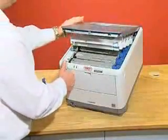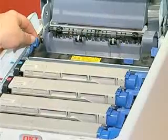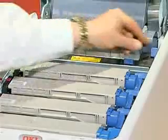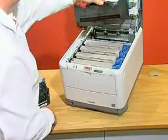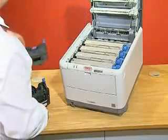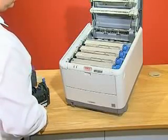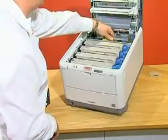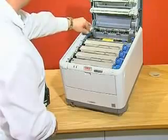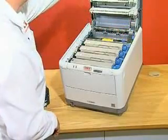Open the cover, rotate the two blue levers to the vertical position, and lift the old fuser free. Take the new fuser, install it into the same position, and lock it into place by moving the two blue levers to the back position.